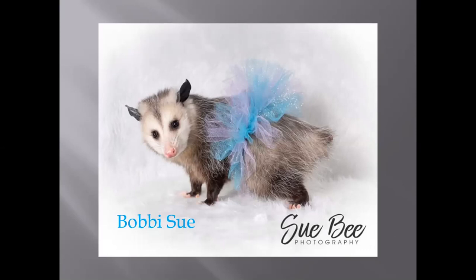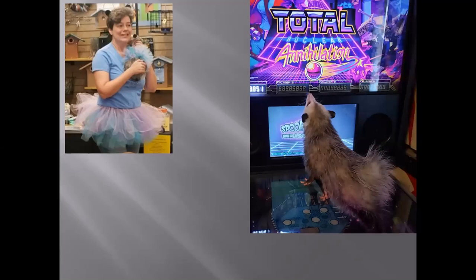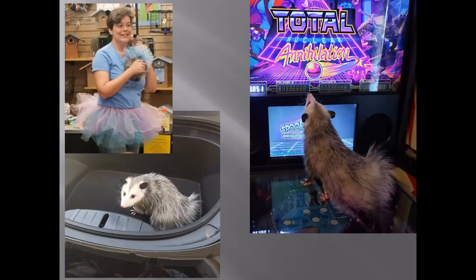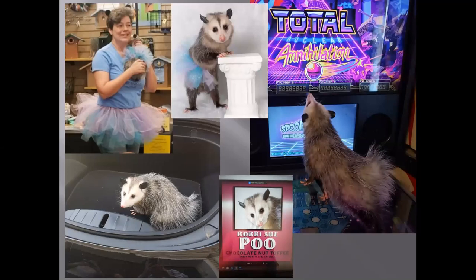If a possum's tail is damaged or lost in the wild, most won't survive. However, if you lose your tail and become part of Awesome Possums, you become a spoiled little princess named Bobby Sue — who came to me last November after her tail had been chewed off by a litter mate. If possums get stressed or overcrowded, they will sometimes cannibalize. Bobby Sue made her debut in February with matching tutus and has since played pinball, appeared on a group called Cats on Pins, and even gotten to pee in a Tesla.